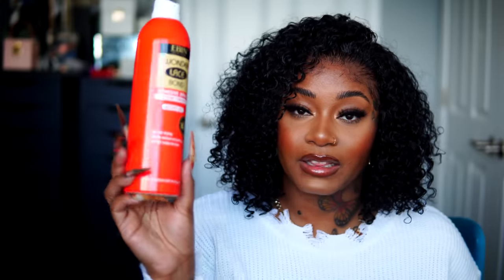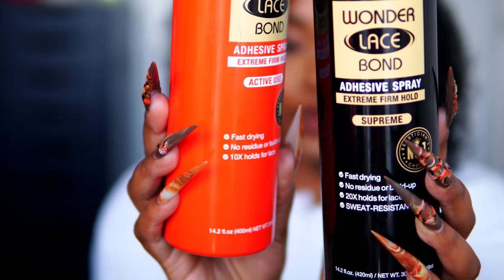I will leave the link for this lace spray down below — I found it on Amazon. One last thing: they offer more products in the newer black can. This one is 400 milliliters and this one is advertised as 420 milliliters. I went and stocked up — I got multiple cans of the bigger spray, multiple cans of the little spray, and they even have a medium size, but I didn't get that one because I just felt like I didn't need it. I literally have five of these and ten of these. Thank you guys so much for watching — can't wait to see you in my next one, bye!